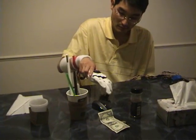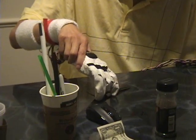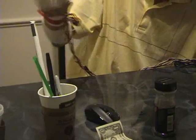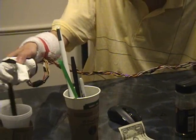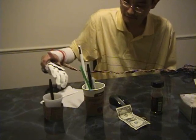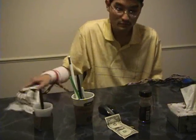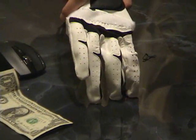You can pick up like a fork here, there you go. So you could do routine tasks like handling paper, cleaning the table. You could even pick up small items like a beer cap, there you go.